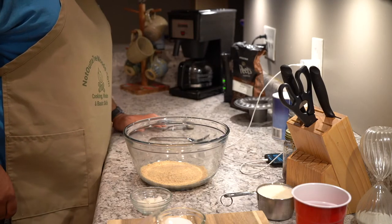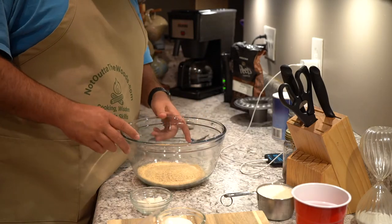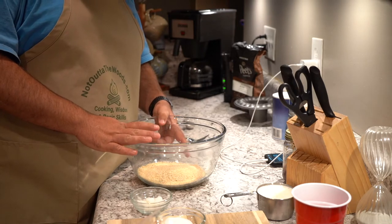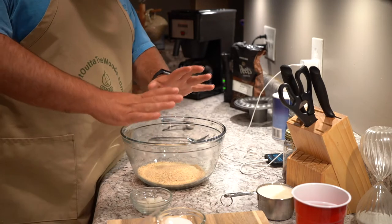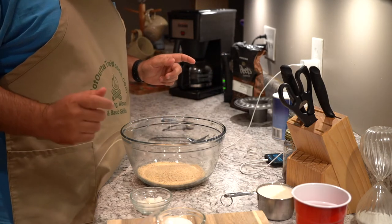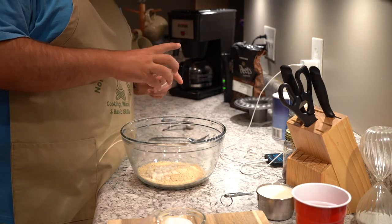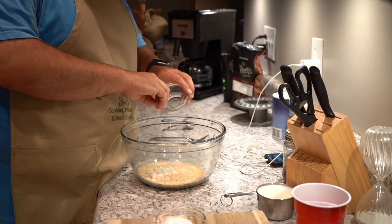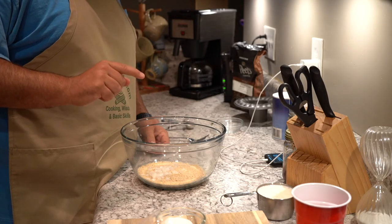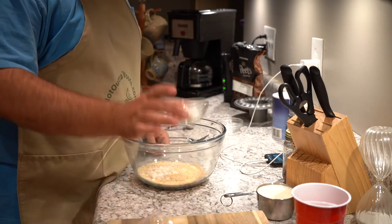We're making meatloaf. First thing, you gotta have a large bowl. I have in here one cup of breadcrumbs. I'm going to be adding all these ingredients together as we go. I have two tablespoons of chopped onion, half a teaspoon of ground sage, and two teaspoons of salt right here.